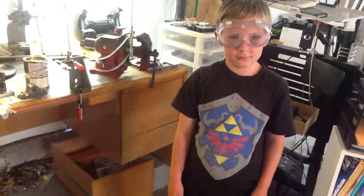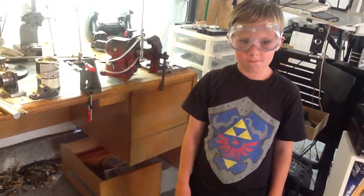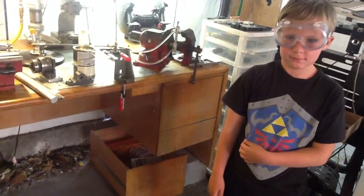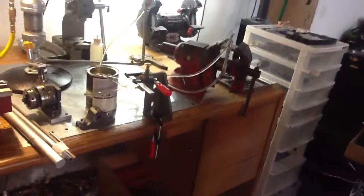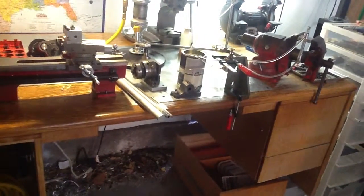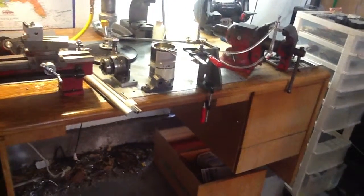Hello again, this is Ben and we're going to take a look at another one of my garage projects here. As usual, I've got my assistant Anthony here with me. And we're going to take a look at some homemade hydraulic cylinders that I made.